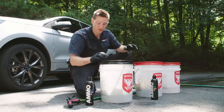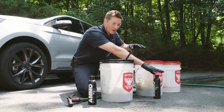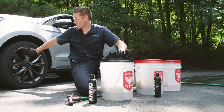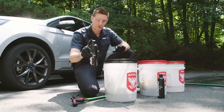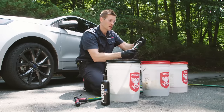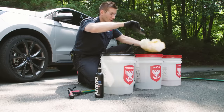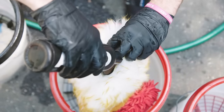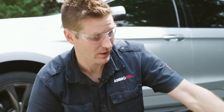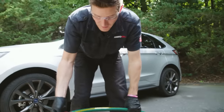Now we're going to fill up the wheel bucket first. I have Brute wheel soap, which is more harsh or strong to fight brake dust, while the paint soap is very soft and gentle and won't remove any layers of protection. For the wheel bucket, I do three big squirts. For the paint bucket, I do one squirt on the bottom, one on the outside of the mitt, and one on the inside — it's like a time-release plan so not all the soap comes out at once. The third bucket is just rinse water.